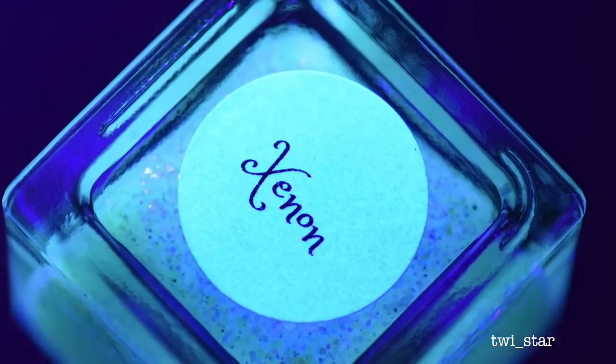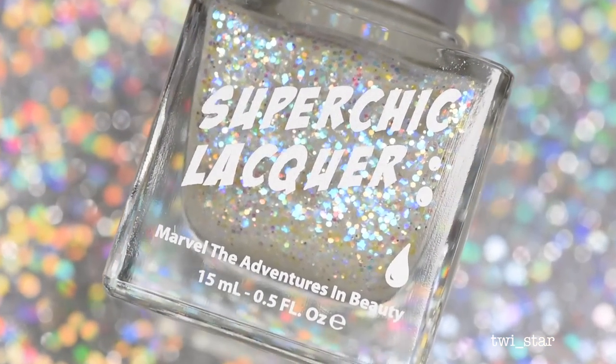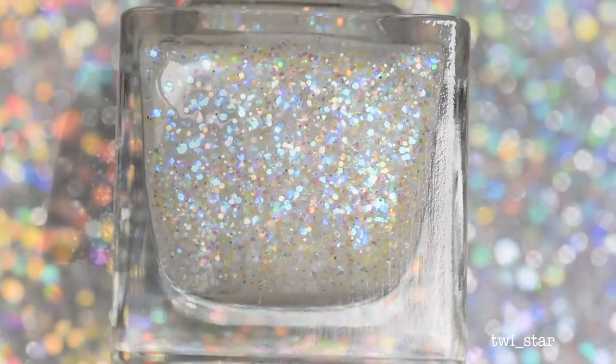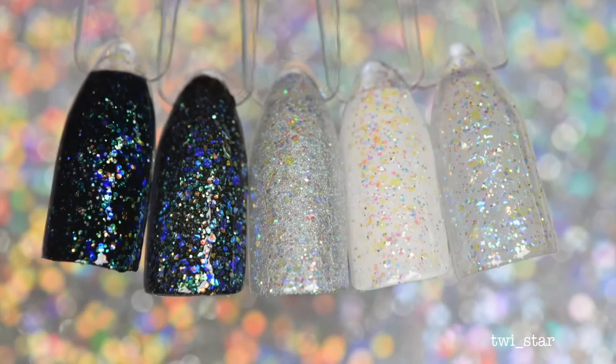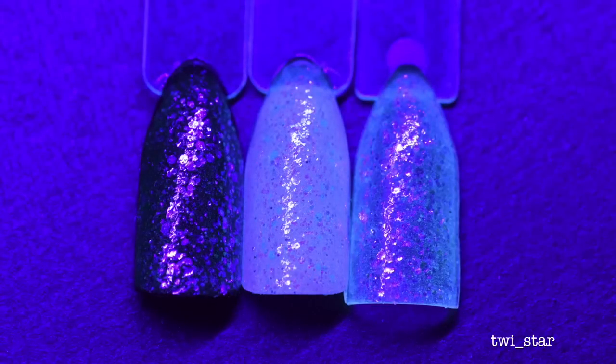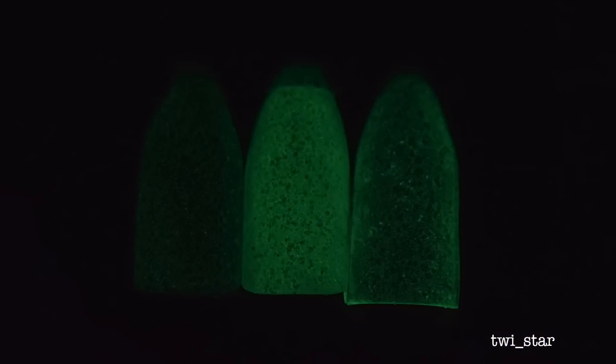Next is Xenon, a clear jelly glow base with rainbow iridescent glitter and micro hollow glitter. Here it is layered over a black cream, a black hollow, a silver hollow, over white, and then two layers all by itself. I don't know why I didn't take the next pictures with all five swatch sticks — I only took it with three — but here it is under the black light.